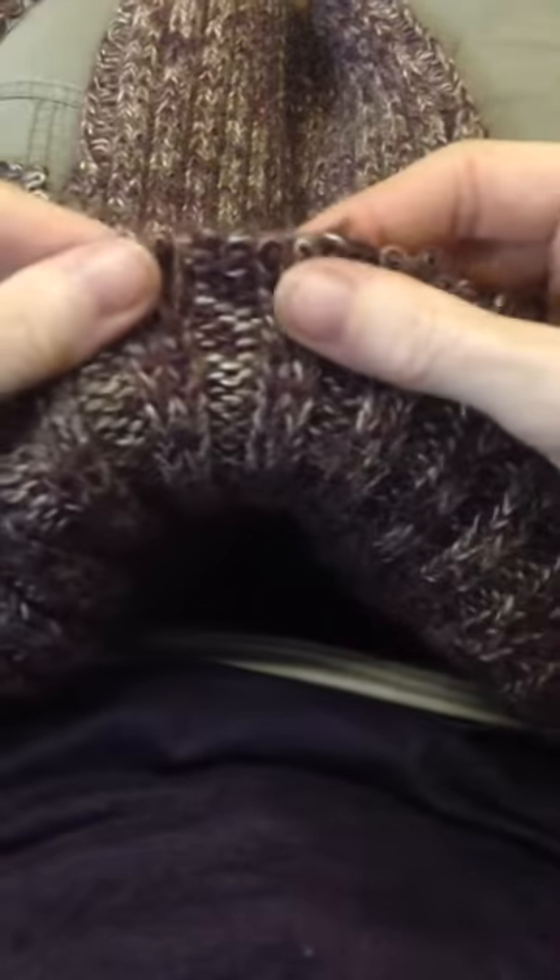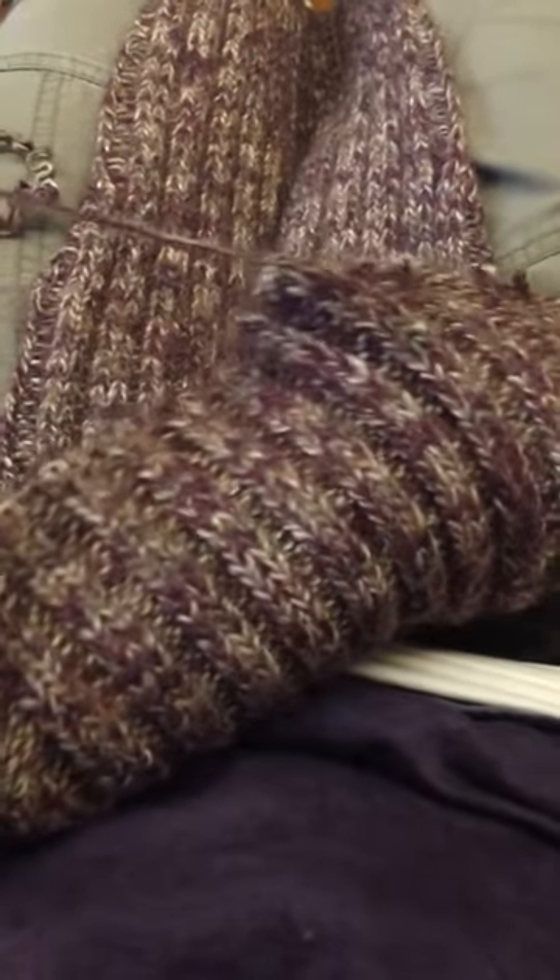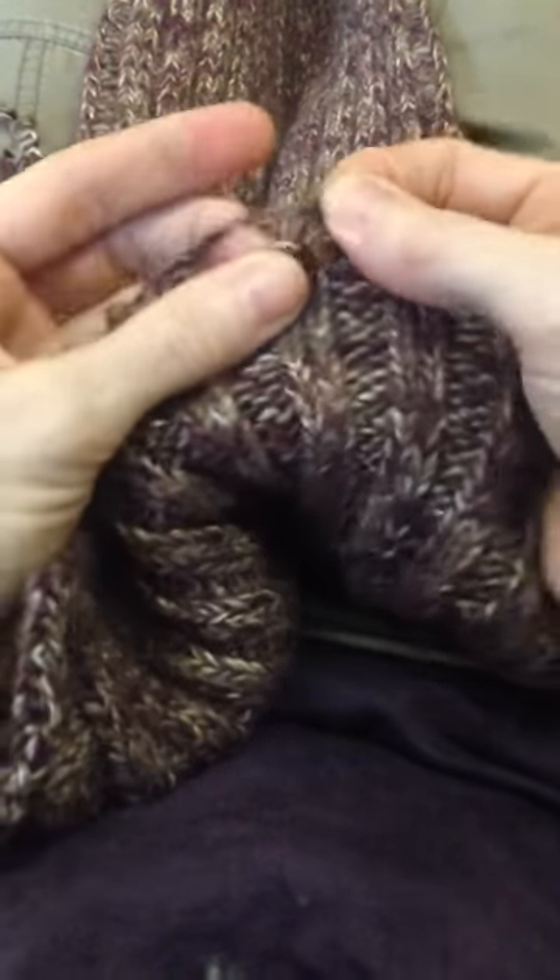This sweater, if I remember correctly, it's got a little bit of angora in it. I think it's wool, something, and a little bit of angora. And the angora is what makes it really, really grabby. See, I'm pulling, and I don't want to break the yarn, so I just stop and undo that. A little bit of grabbing right there.